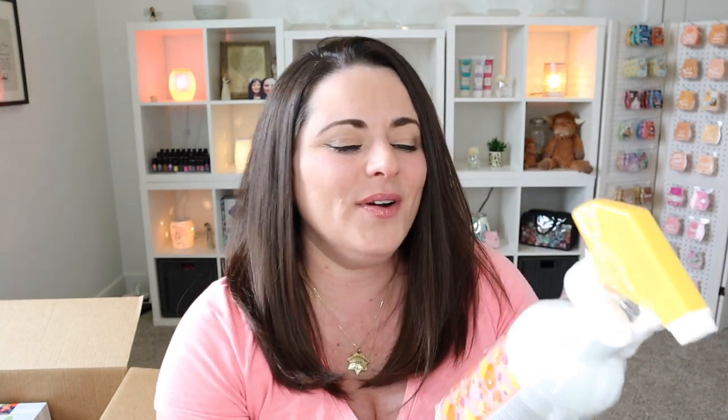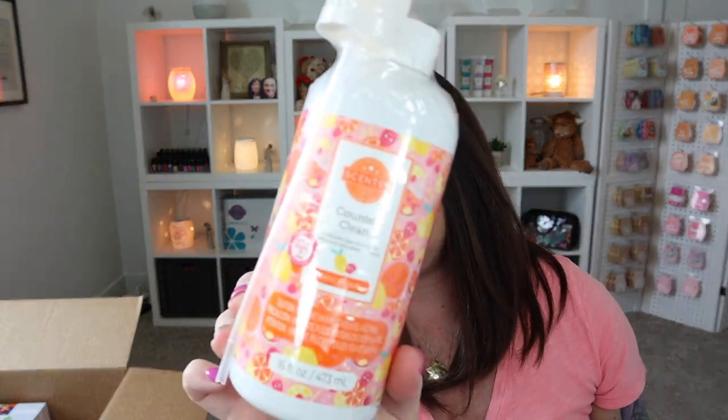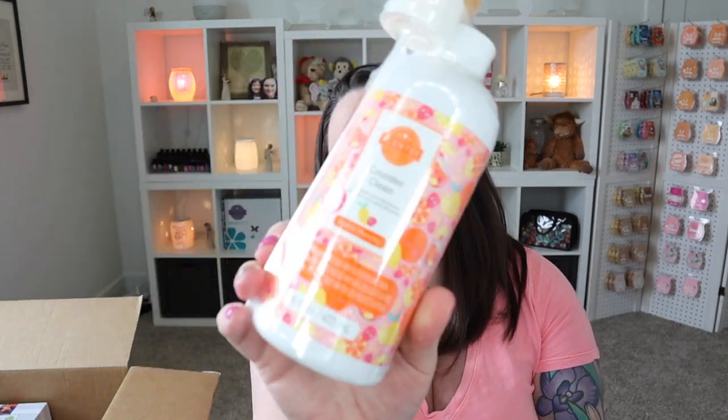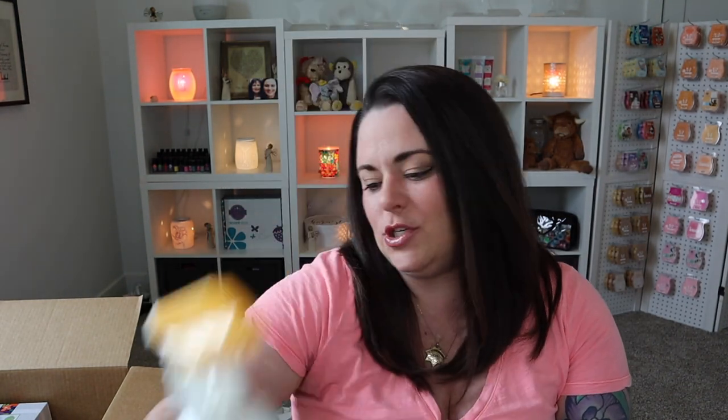We also have the counter clean in Feeling Punchy — love this stuff, it's magic in a bottle. You can seriously use this on any surface in your house to clean. We have two of those in Feeling Punchy.